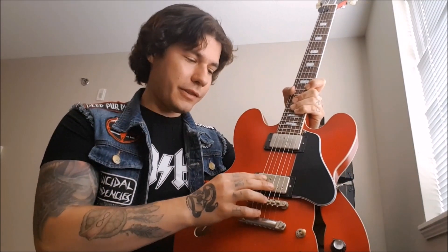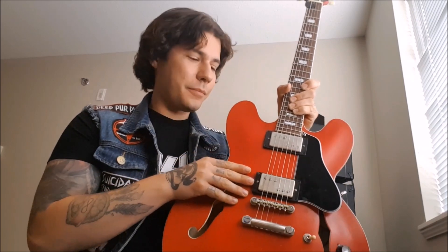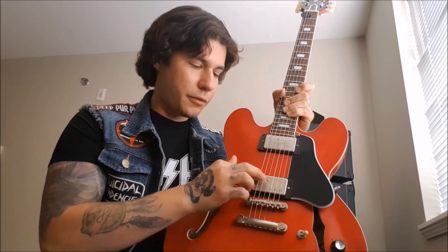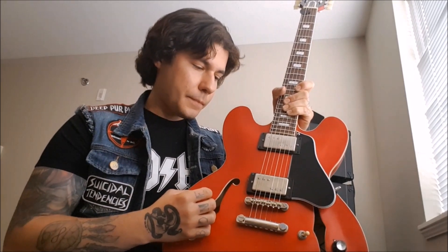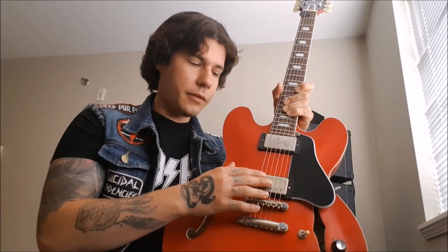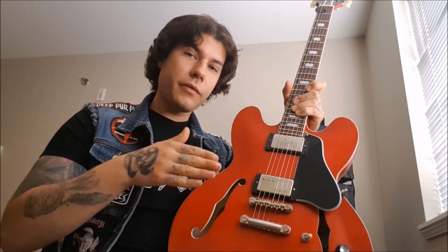The pole pieces — they're Fecro (iron-chromium-cobalt) on the three visible ones, and underneath it's Sen Nickel 5. So they're all rod magnets in there, and it's 44-gauge wire, which is really thin wire and wound really hot. But even though it's really hot, you still get a lot of the high end back from the magnetic pole pieces, and it sounds really nice. You can adjust everything.